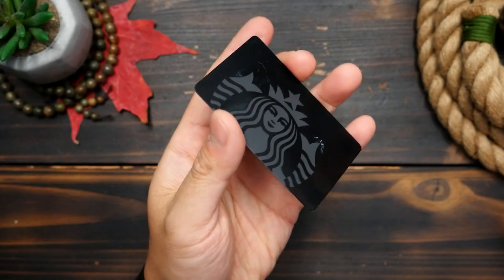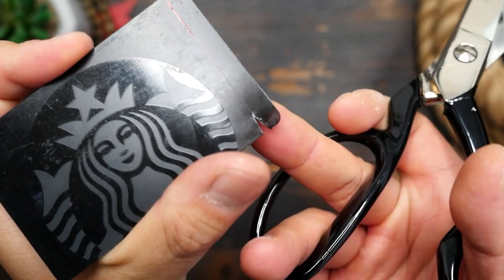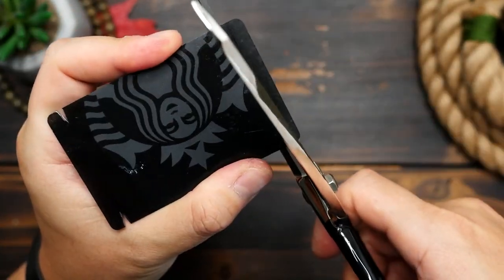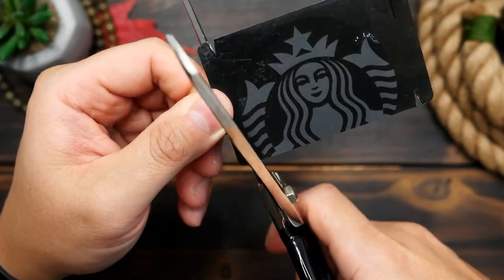All you'll need is an old gift card or something like that — don't do this with your actual credit card of course. I'm going to take my scissors and cut four small notches in the four corners of my card. I cut them a bit too large, and it's actually better if you cut them smaller as it catches the cord better.